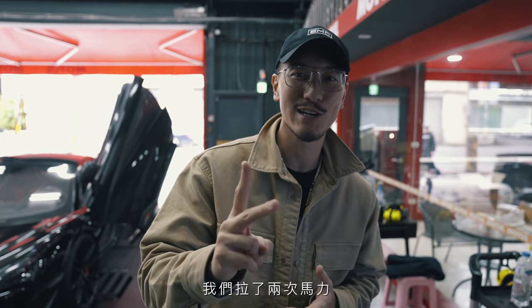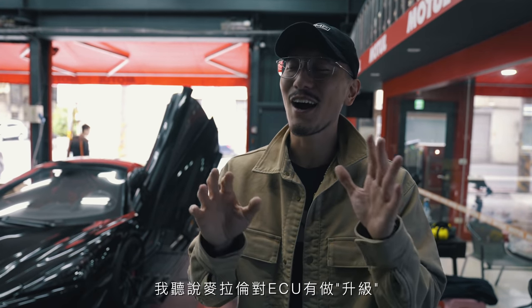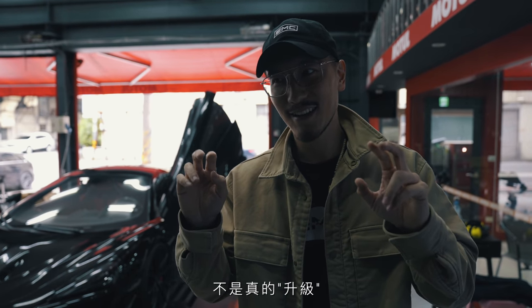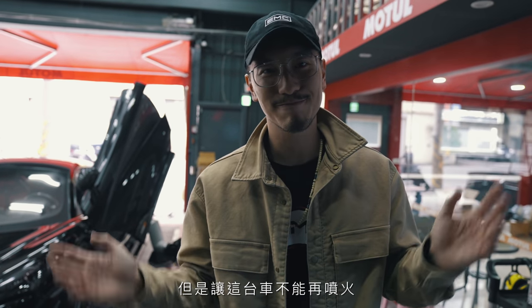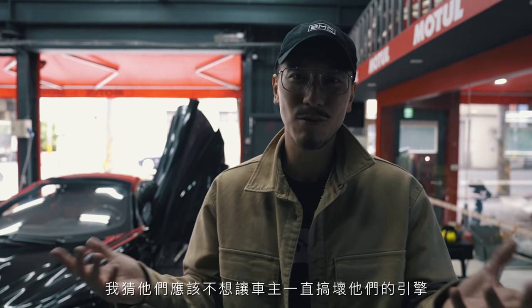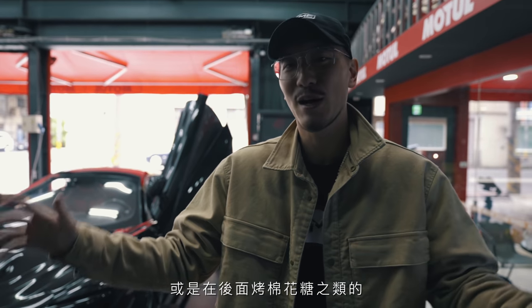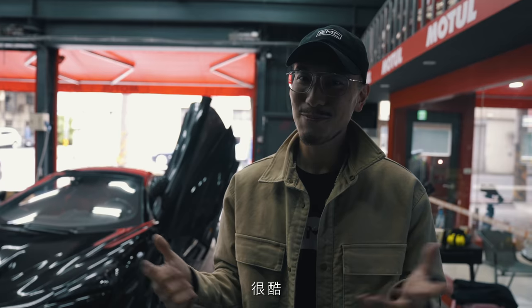So we just did two dyno runs. That car is so loud even on a stock exhaust system. And when it downshifts, you can just see a pop and all the flames come out. I heard that McLaren gave the ECU an upgrade — basically this car is not really able to shoot and spit flames as much anymore. It still does a little bit, just not as crazy as it was back in 2019. I guess they didn't want all the 600LT owners to keep messing around with the engine. But I still saw some flames — it still spits fire.